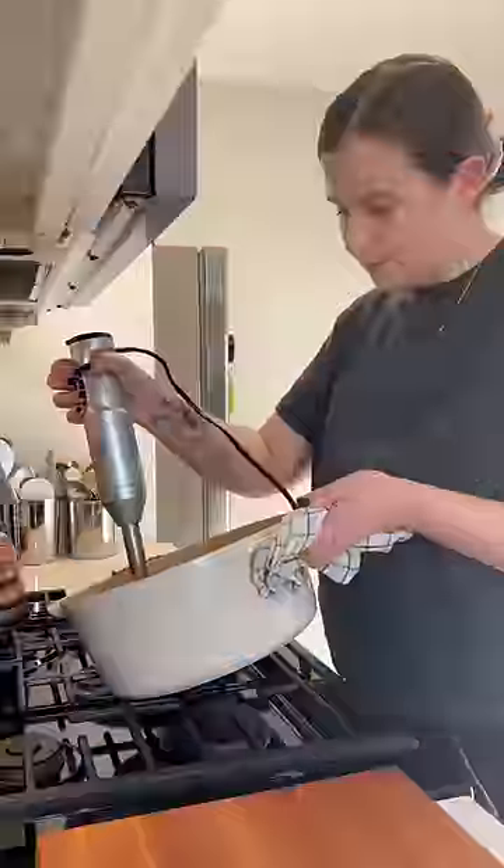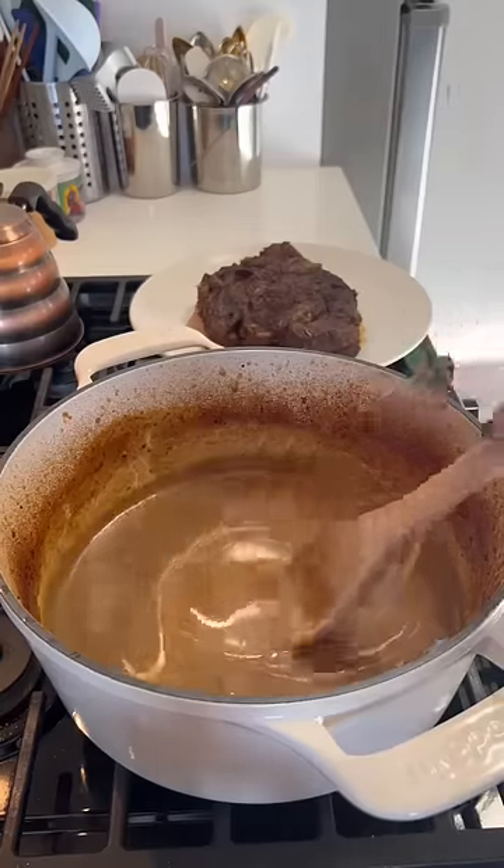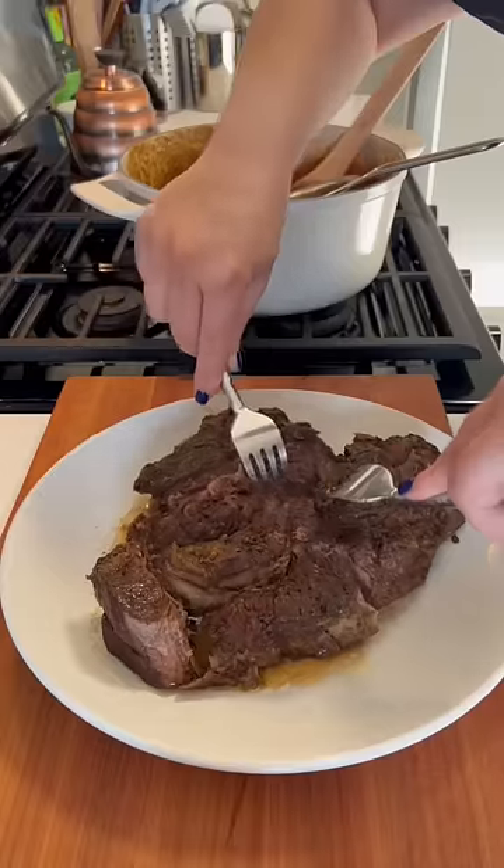To make the sauce, all I do is purée all the shallots and garlic into all the drippings, and I add a little vinegar to balance out the richness and a little bit of cream. I like to strain it so it's nice and silky.